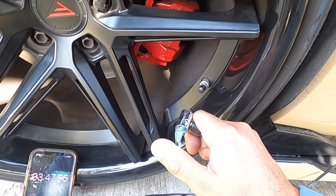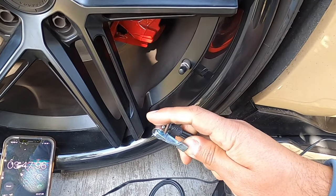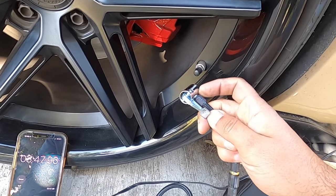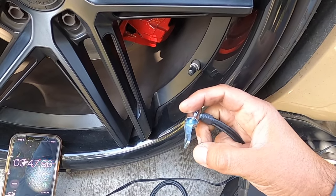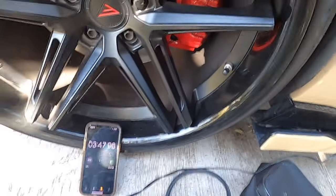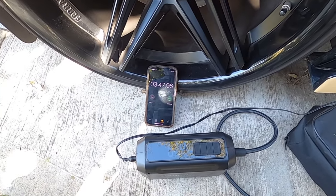After you're done, disconnect it. There's a lock tab — you have to lock it down like this, put air in, then lock it like this and pull it out. So this is the tire inflator, I like it, I recommend it, it's very nice.